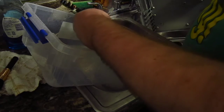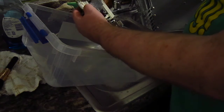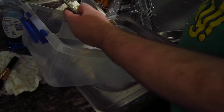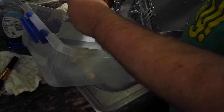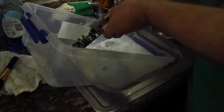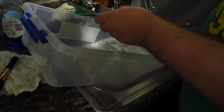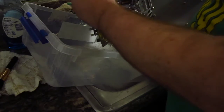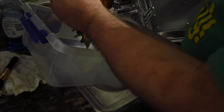Just rinse off all the soap and residue dust so that it doesn't dry on the board. Get all sides that were washed — get it out of the ports and everything too, just like so.